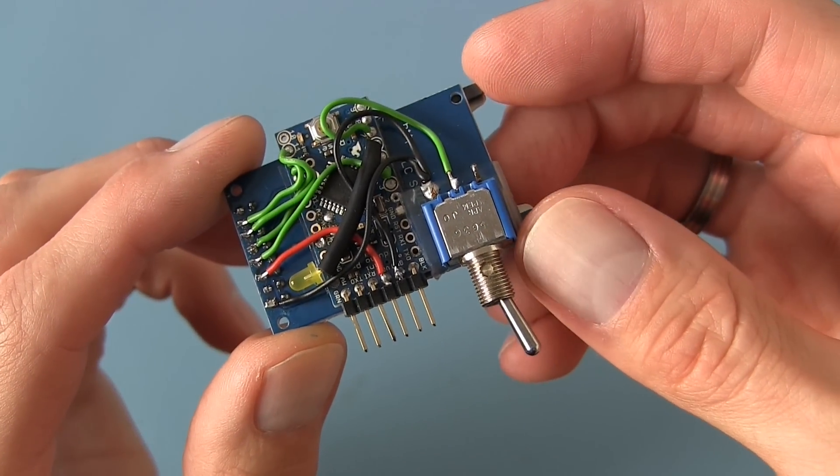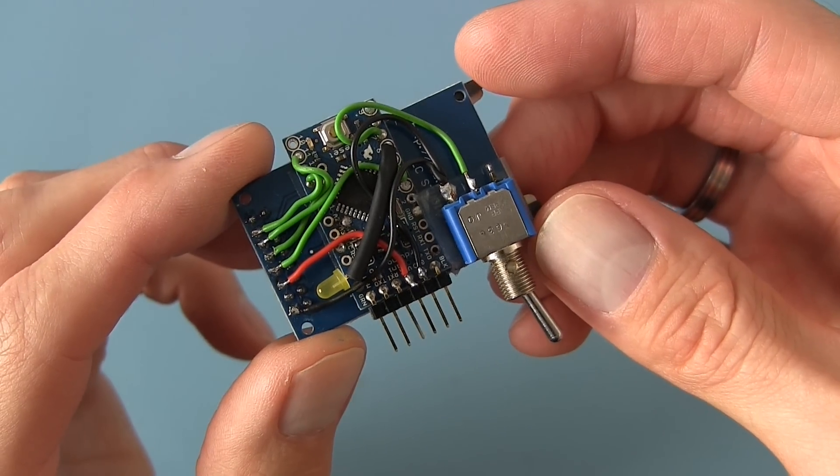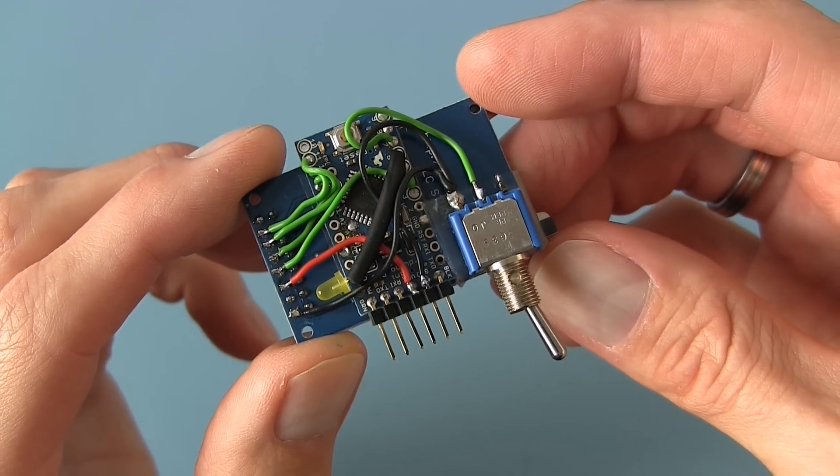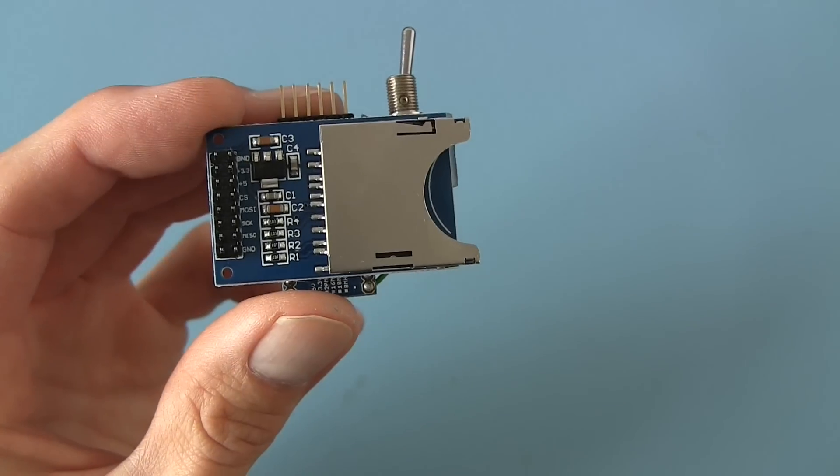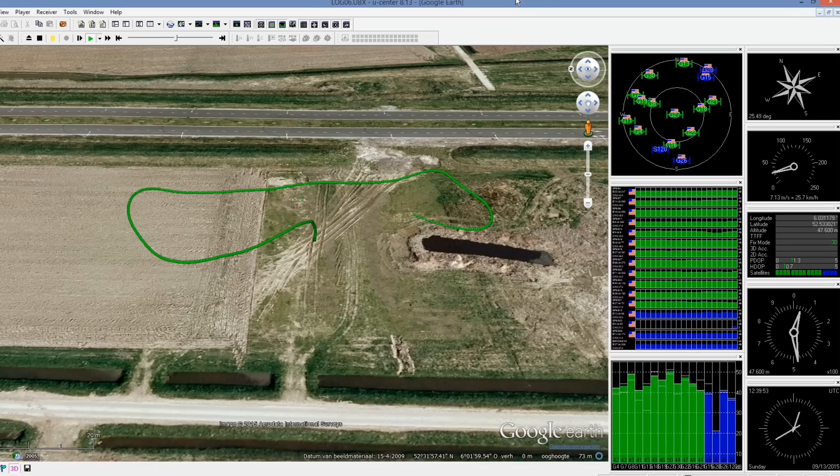Hello and welcome to this follow-up video. In my previous video I showed you how to make a GPS data logger for under seven and a half euros. With this logger you can easily display your flight on Google Earth. I will put a link to this video in the description.